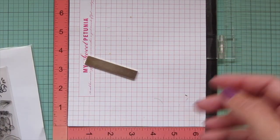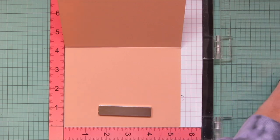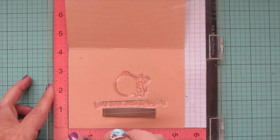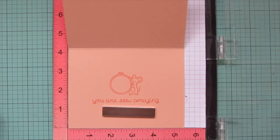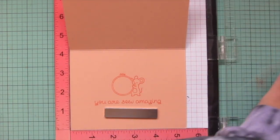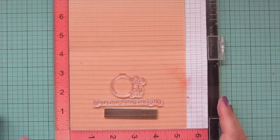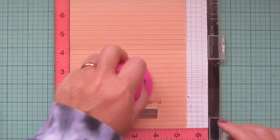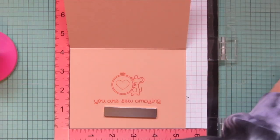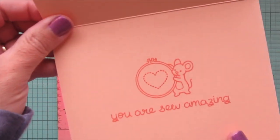I'm stamping that down in the peachy keen ink again so everything matches really well, and I did stamp that a couple of times so it was nice and bold. Then I'm going to pop some apricot cardstock in my Misti that is scored and folded to a standard A2 size card in the landscape orientation — so it's four and a quarter tall by five and a half wide — and I'm going to take the peachy keen ink and stamp out the little mouse holding the embroidering hoop up toward the viewer, the sentiment 'you are so amazing,' and then in the center of the hoop I stamped a little stitched heart.